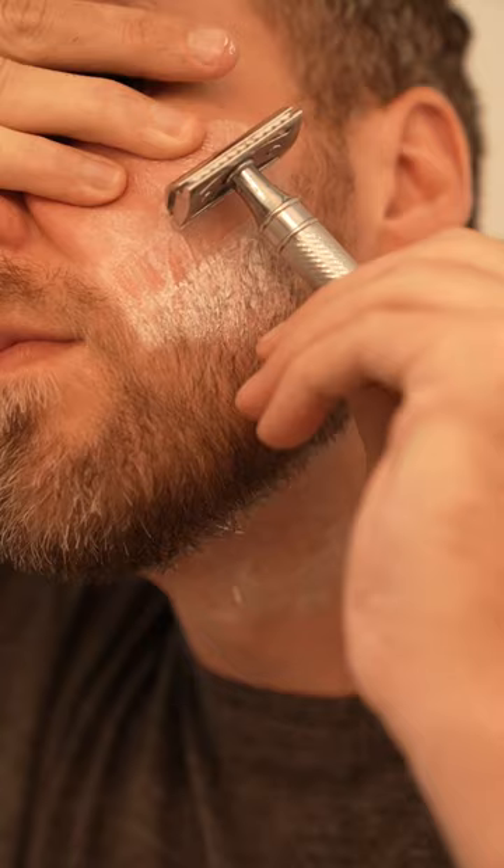For your neckline, you want to trim about two fingers above your Adam's apple. I always like to check and see when I open my mouth as wide as possible that my neckline does not go onto my cheeks.